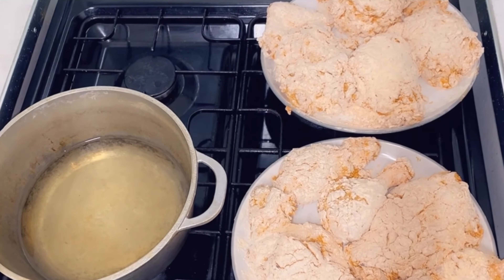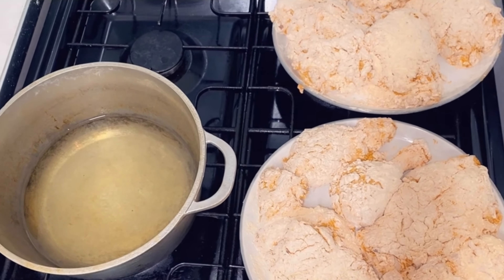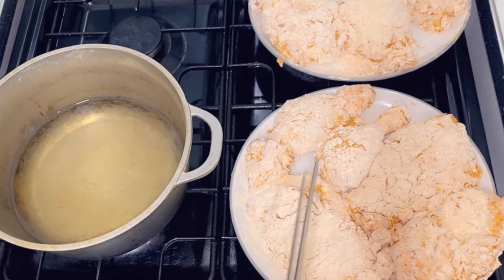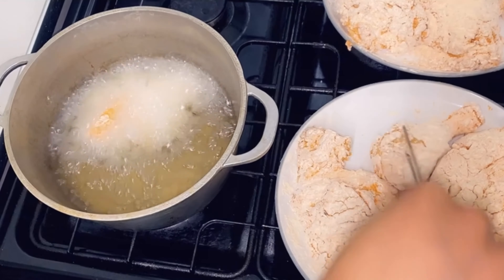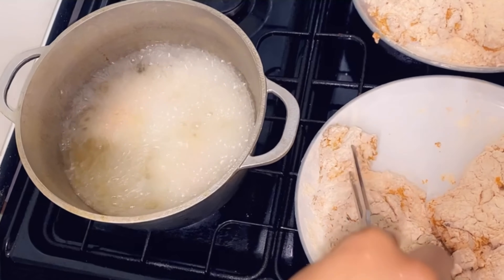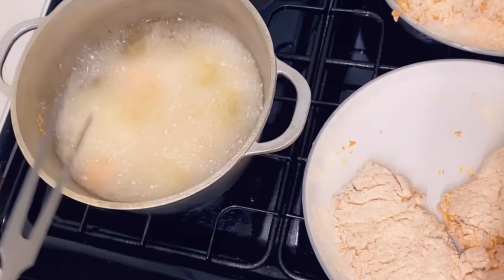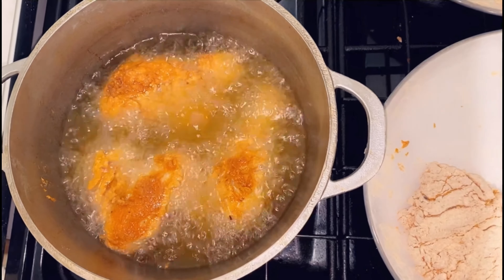We'll now be frying the chicken in a heated Dutch pot with vegetable oil, just enough to cover each piece, on a medium heat so the inside cooks properly. We're going to fry the legs for around 20 minutes and the breast for around 15 minutes as the breast cooks quicker. I'm placing the chicken carefully into the heated frying pan — that's two legs and a wing. For the first two minutes we won't be touching the chicken, as we don't want the breading to come off. It's taking on a nice golden color and we'll fry it for 20 minutes.